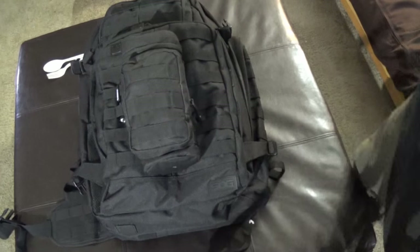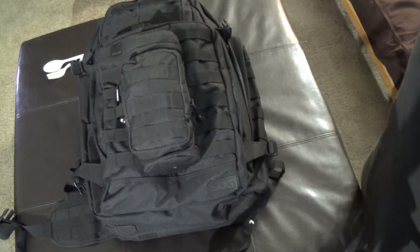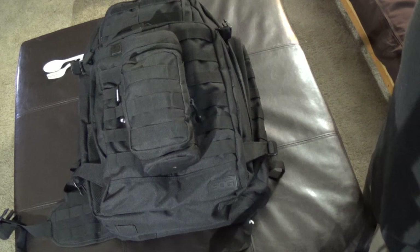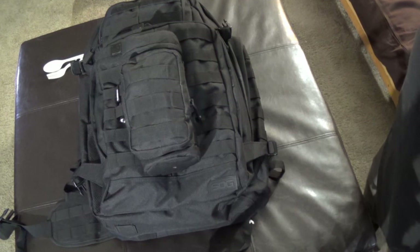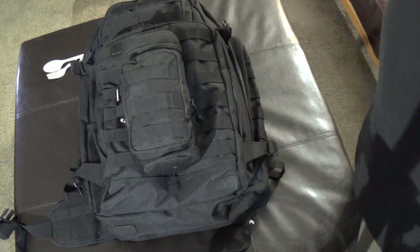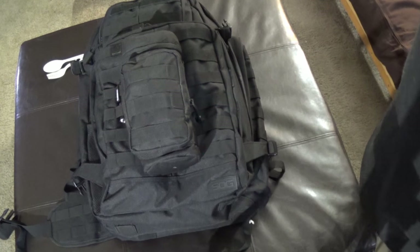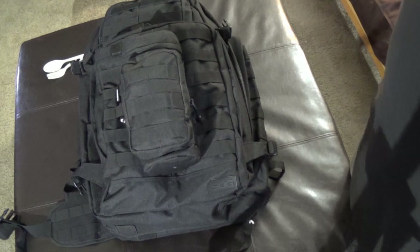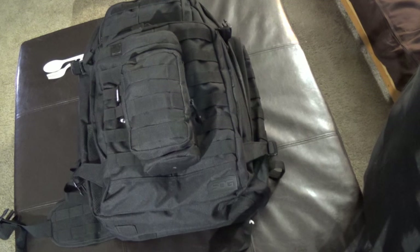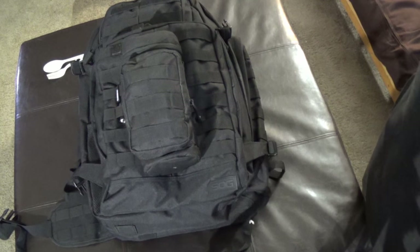That's it — that basically makes up my whole large get-home bag kit. Hope you've enjoyed it. This is the kit I typically carry in the back of my car all the time; I carry the smaller one during summer months if I need the extra trunk space. Please give me a thumbs up if you liked it, ask questions below, and please subscribe to get notifications for my next video. Thank you.